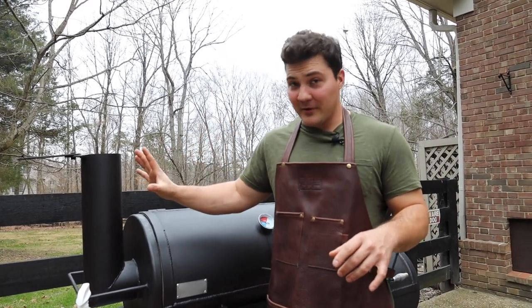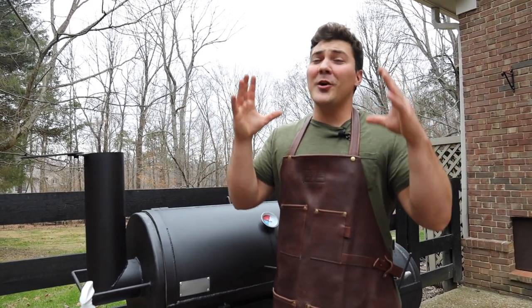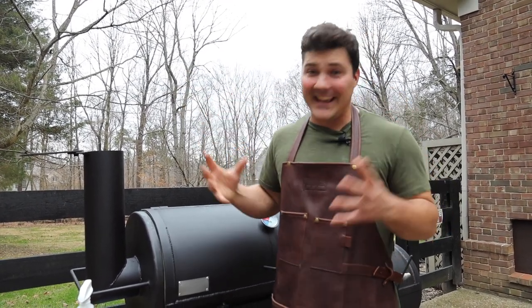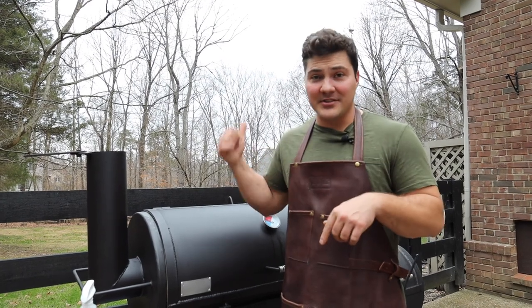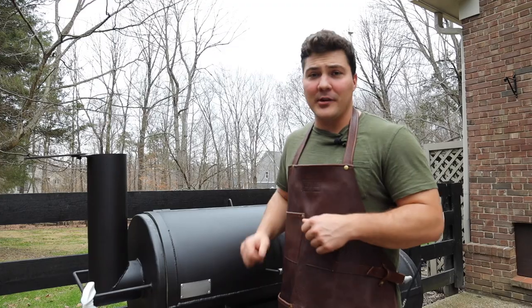They're not only beef short ribs that you might find in a myriad of different places across the country - these are wagyu beef short ribs. So we're talking about the creme de la creme of barbecue. It doesn't get any better than this. I hope you guys enjoy watching this half as much as I'm going to enjoy eating it. Stick around - we'll cut into them at the end and show you exactly what we're doing along the way.